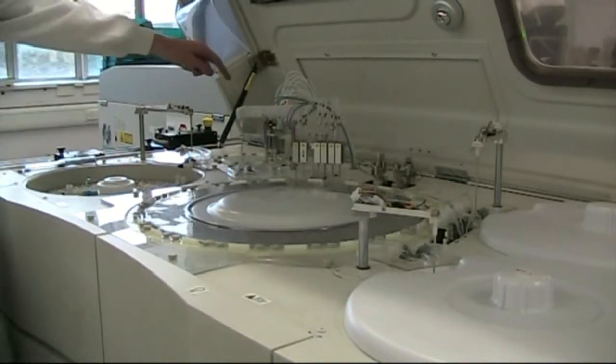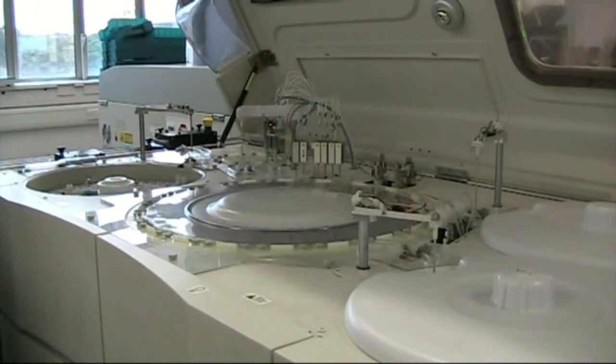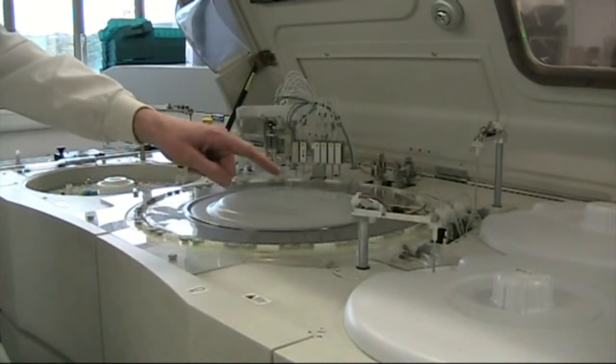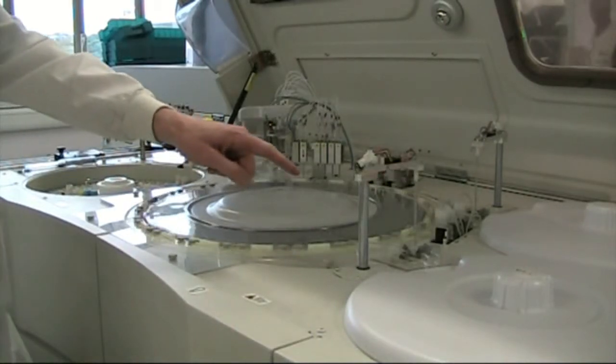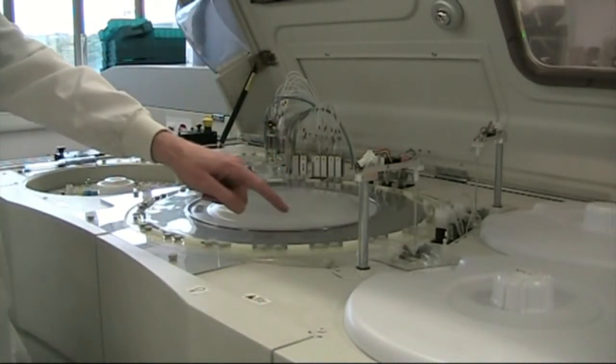It takes separate aliquots from the dilution turntable and puts those into a sample turntable there. You can see the probe is moving that sample to the sample turntable. It then goes through a quarter of a turn to here, where it's putting in the reagents - we've got a reagent one probe, which is moving reagent into the actual cuvette where the analysis takes place.